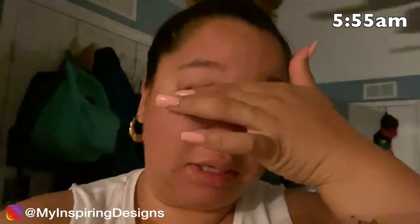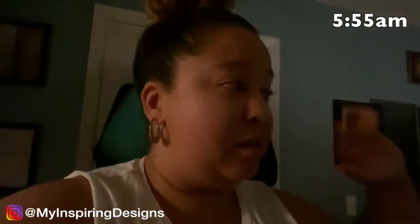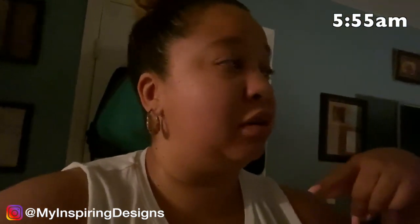Good morning everyone — it is almost six o'clock and I'm about to make some breakfast. I'm tired since I didn't go to sleep until midnight. But that's what happens when you're a designer — you've got to make sacrifices. I'm going to finish getting ready and head out. It's about a 45-minute drive, and then I'll have you guys watch me create this arch.